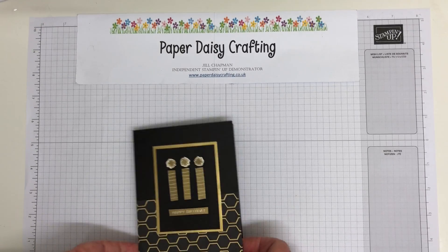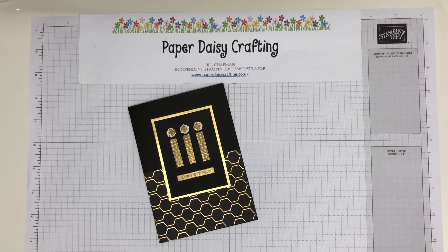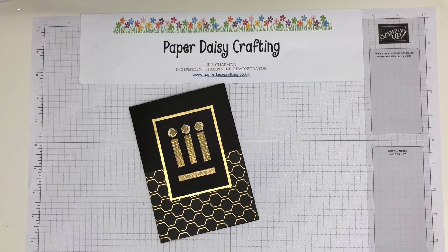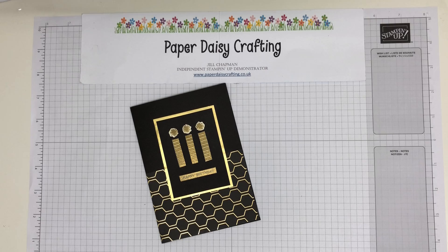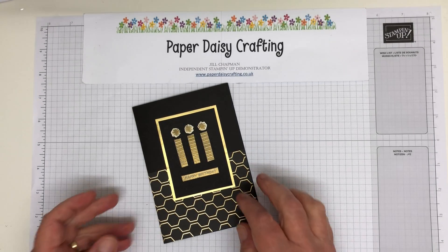Hello, this is Jill from Paper Daisy Crafting, just popping in today to show you how to make this little card. I hope you're all well and socially distancing. What strange times we live in.